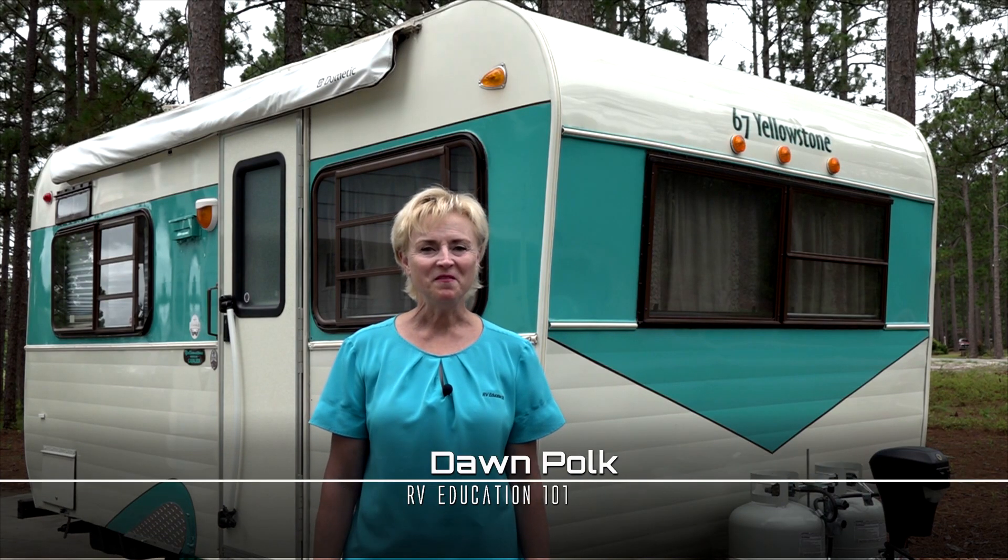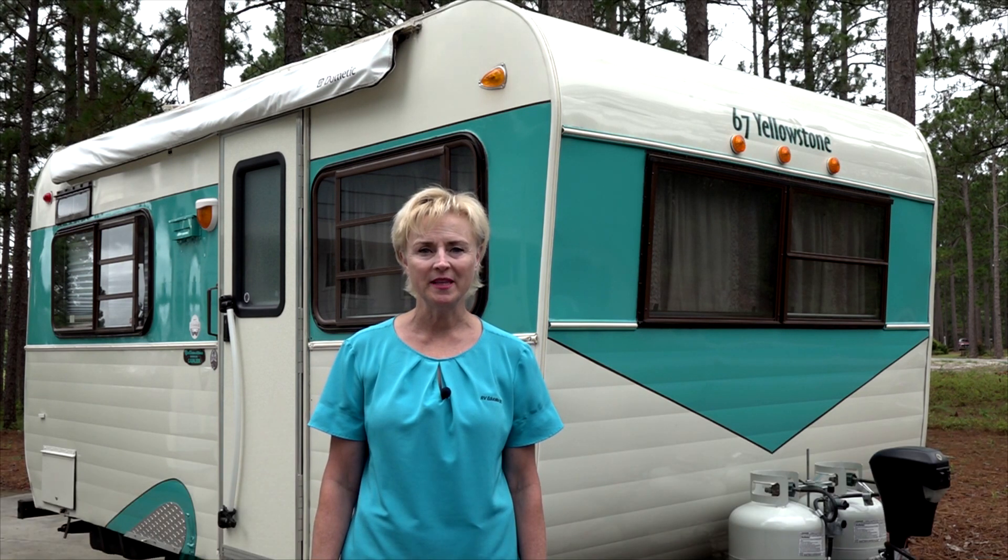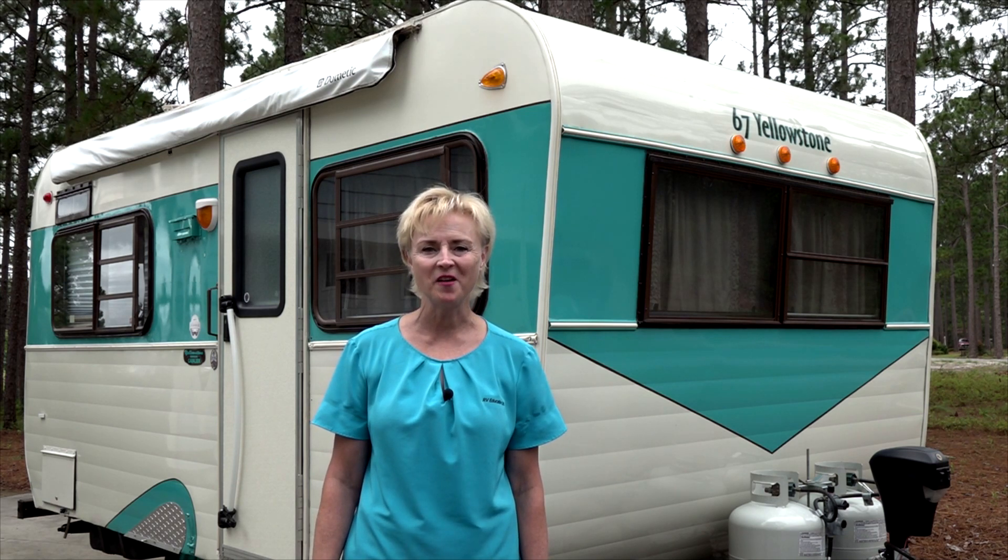Thank you, Janine. Safety first — be extremely careful when you're working on your RV roof. When you clean the roof, the surface is slippery and there are lots of obstacles you can trip over. Let's do some preventive maintenance on the RV roof right now.